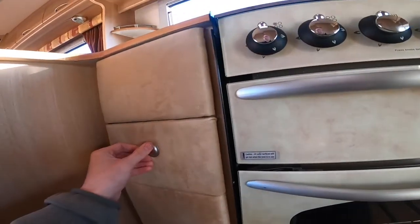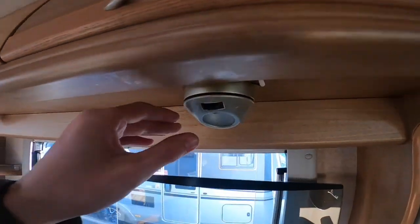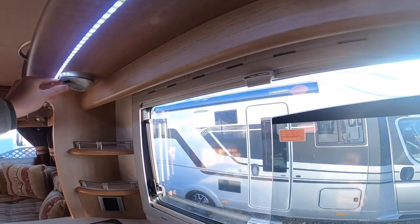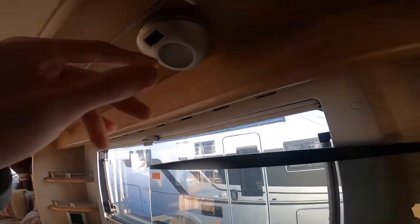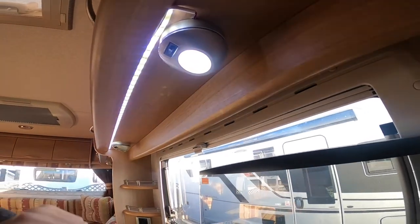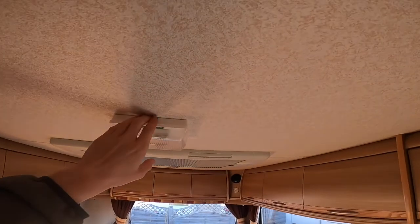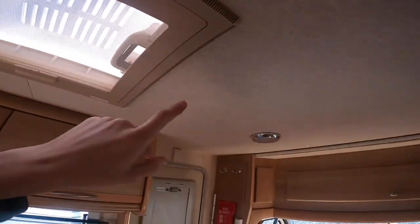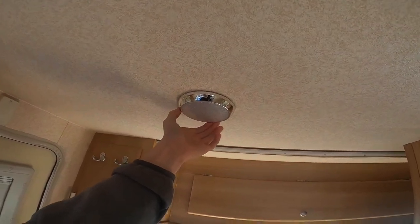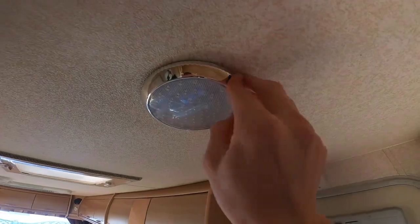Storage cupboards. All your lights are individually switched around the van — you've got lights here and that one will also turn on the LED strip that the previous customer fitted. All your top lights are individually lit as well, and you can turn them on and off with the switch there.